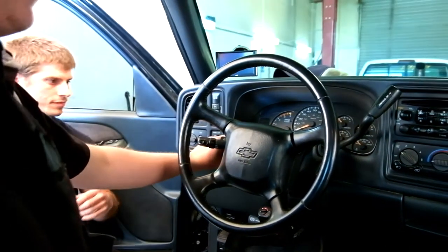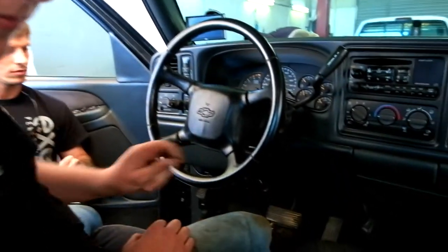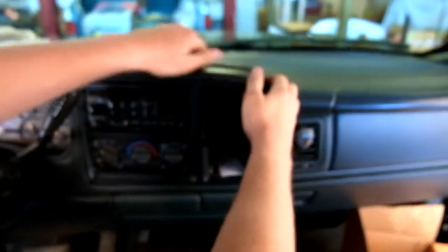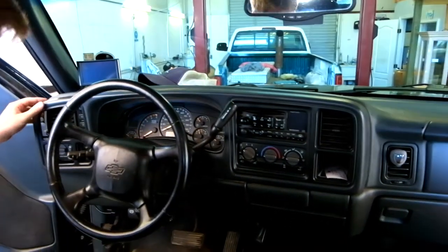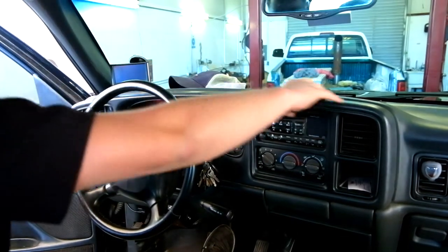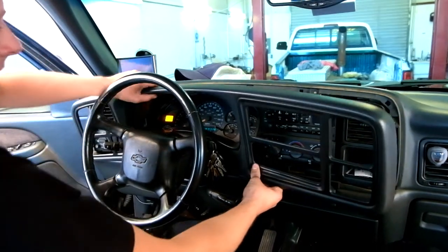Right now we're taking off the bezel so we can put the new stereo in. First off we're going to take this DSP-5 switch out for the tunes, and then this dash just pops off — you got to be kind of careful. Just grab by the top and work your way down. Then take the key and put the steering wheel all the way down so you can get the dash all the way out. If you don't put the steering wheel all the way down in the gear shift it'll get caught up and you'll end up breaking it.